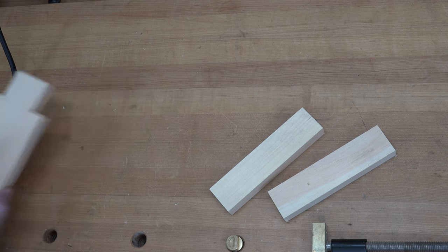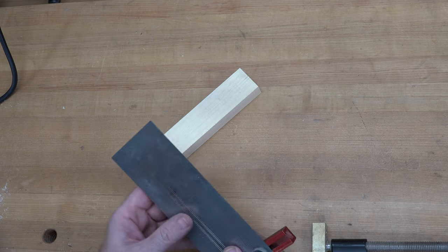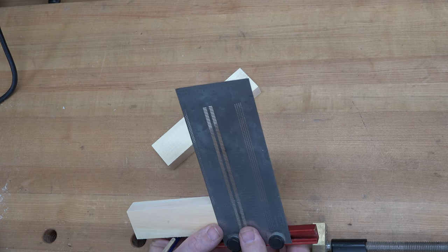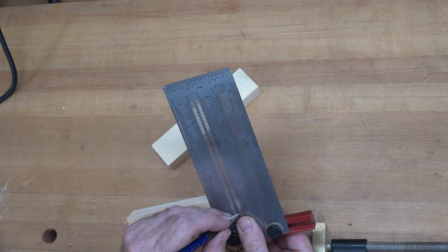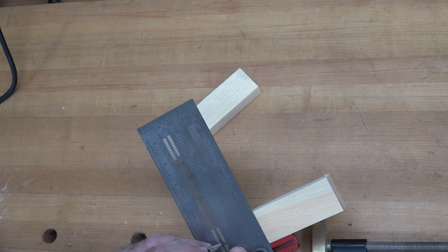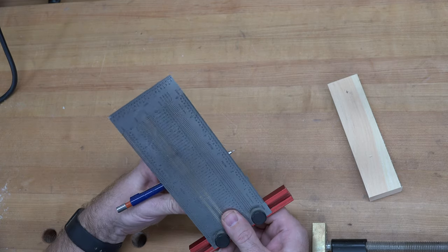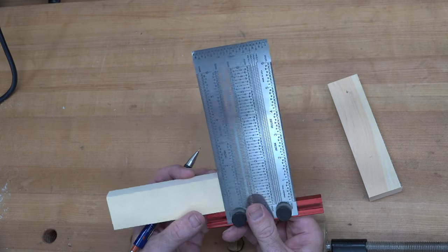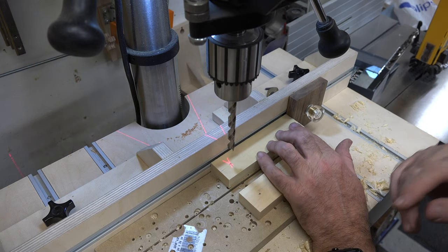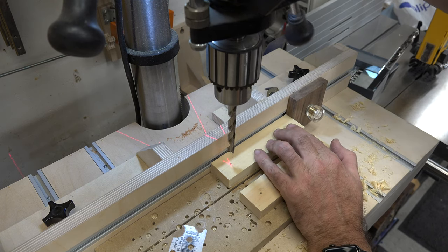We can set the base aside for a minute and work on the uprights. We're going to place a mark three-quarters of an inch down from the top, centered on the inch-and-a-half side — so half of an inch and a half is three-quarters of an inch. At three-quarters of an inch down and centered on the inch and a half, I'm going to drill a through three-eighths hole. To ensure the holes are in the exact same place, I'm using a stop block and the fence to keep them consistent.